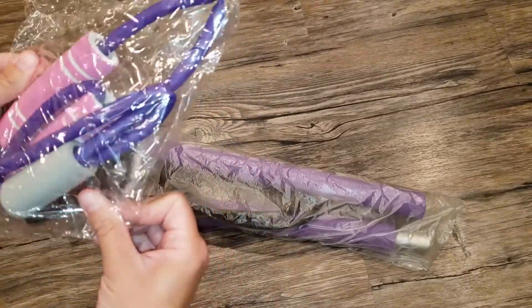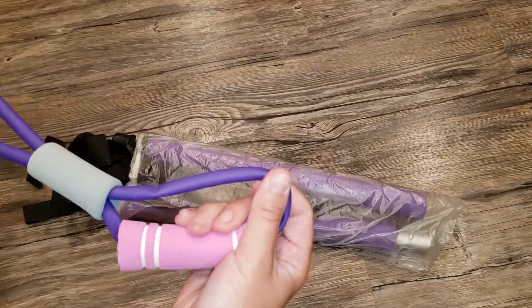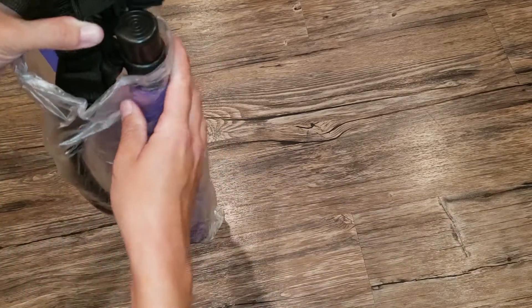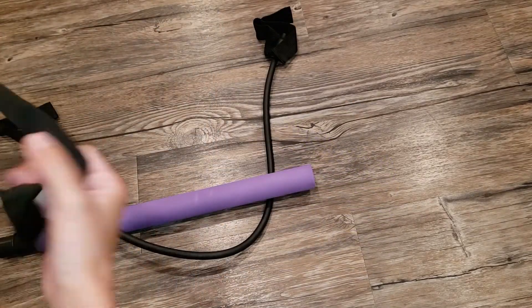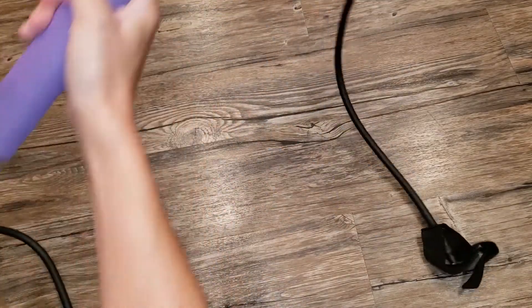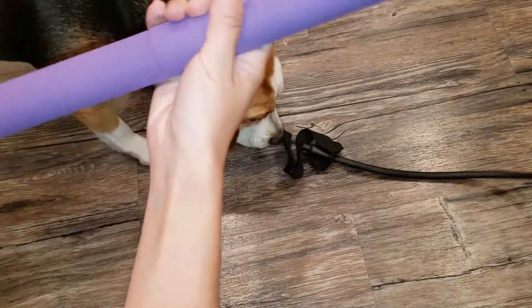This comes with a little extra resistance tool band — just a little bonus. And here is the Pilates bar itself. It comes in two pieces and you just take it and snap it together. It has foot loops or hand loops at the ends and a nice little padded bar. You just push in those two knobs, clip it together and twist it, and it locks into place.